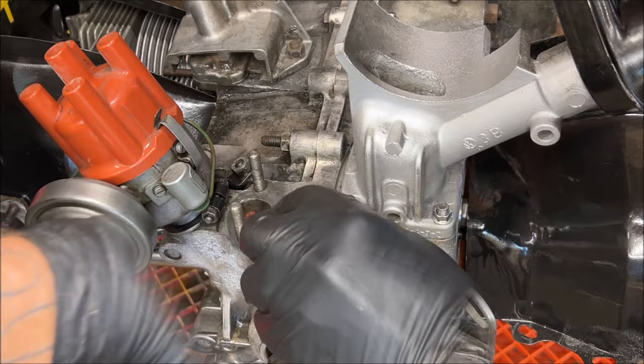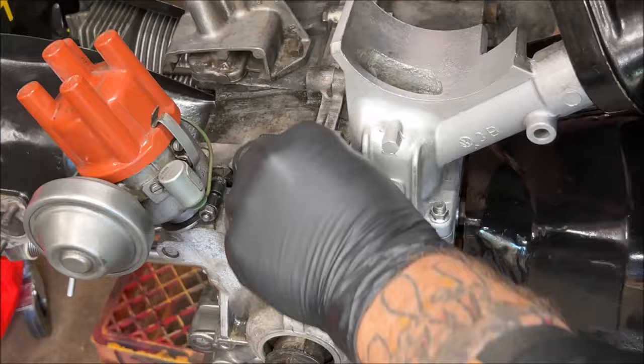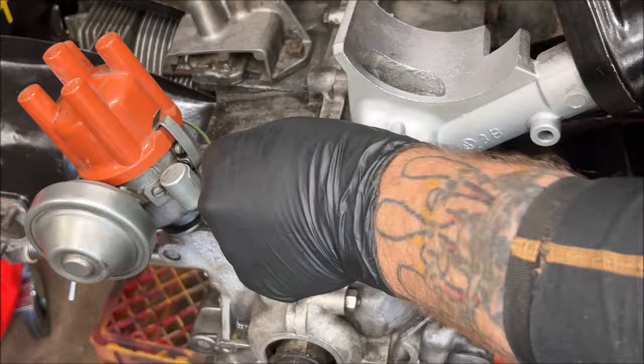I grabbed some fine steel wool — the triple-O — just to clean it up real good. Make sure you get it really clean; you don't want oil leaks.